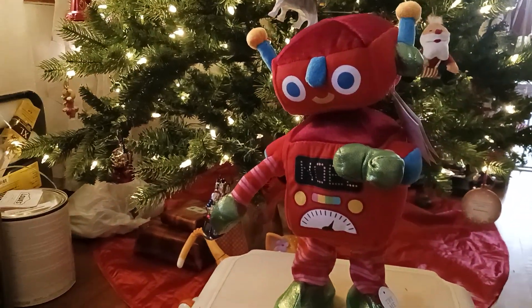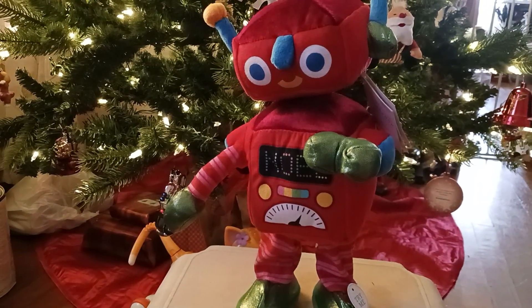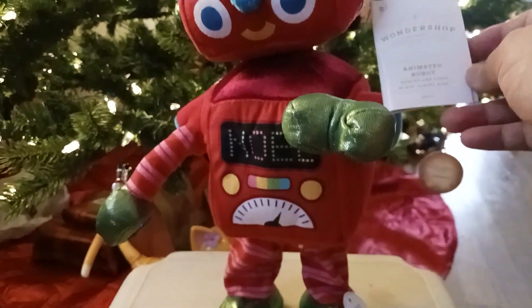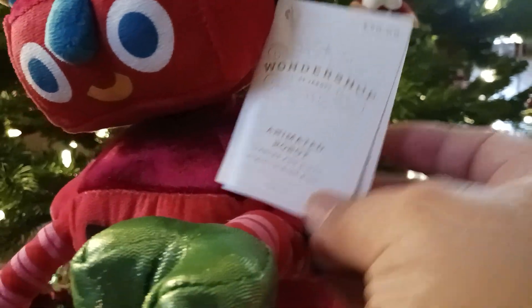Hello everyone, 0635 here on Jimmy Master Robotronics. Today I'll be showing and reviewing the Jimmy animated dancing Christmas robot, sold at Target for $20 plus tax.